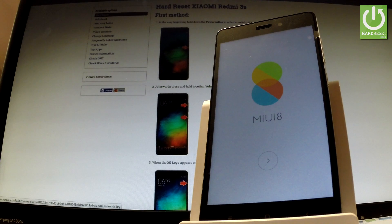Excellent, as you can see the welcome panel just appears on the screen, so it means that the hardest operation has just been accomplished successfully.